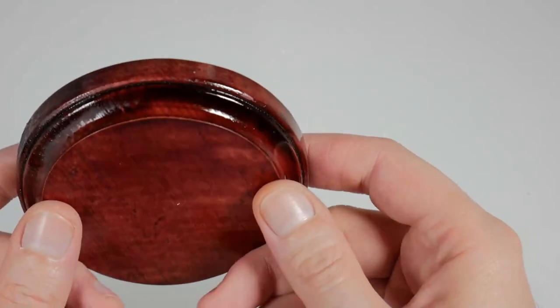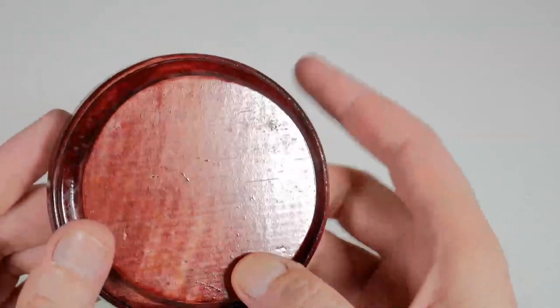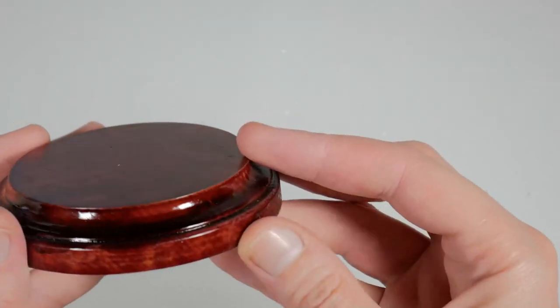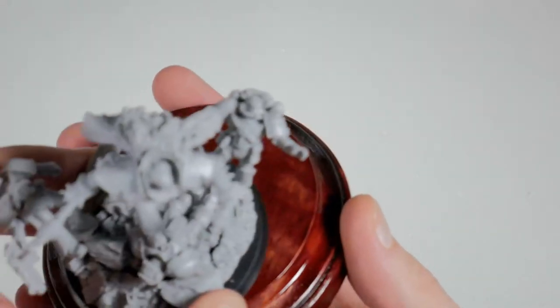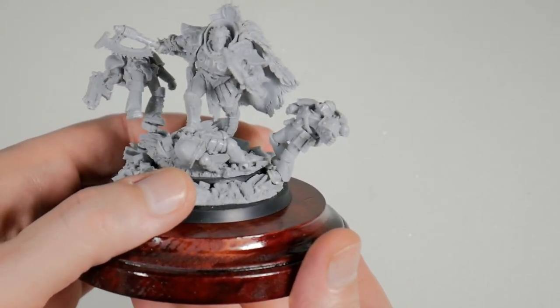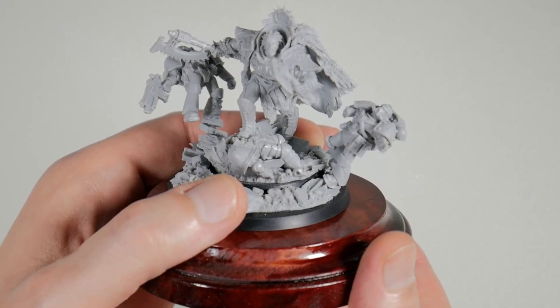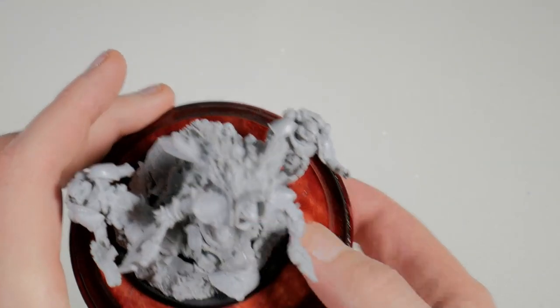Here's the base I ended up getting from Jo-Ann Fabrics — you can get these from Michael's as well. I just did a cherry wood stain on here, just a single layer. I may put another one on — just sand it down and put another layer — but I thought this would make a good base for this guy to go on. I think that will look great just like that.